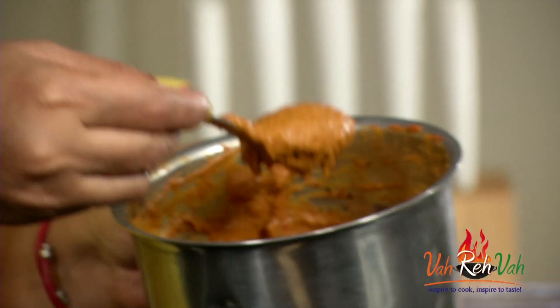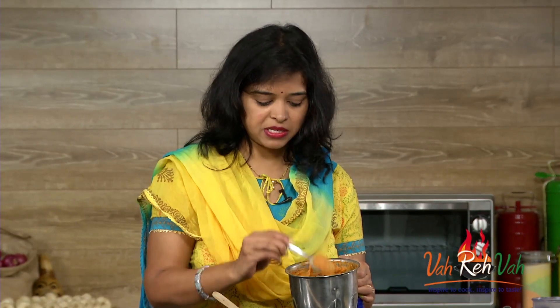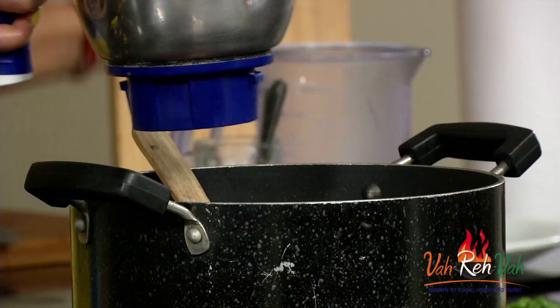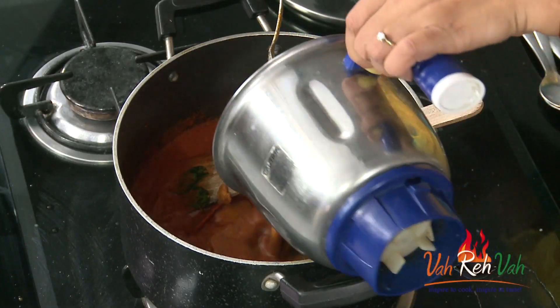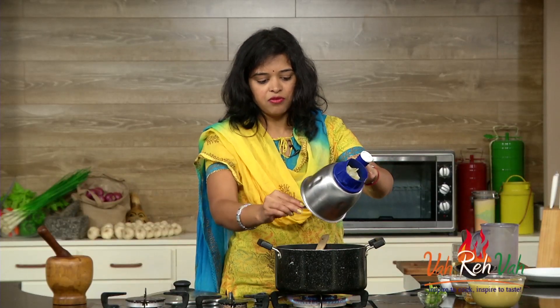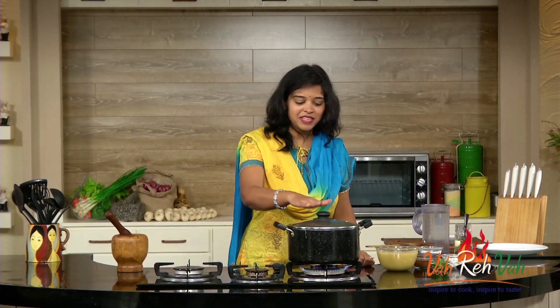After five minutes of slow cooking, you can see it is nicely boiling and a nice red color. I have blended the paste into a nice fine paste — you can add some water to help blend it. We are going to add this paste in and cook for another four to five minutes, then we are going to add the dal.